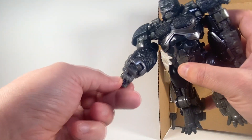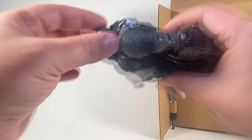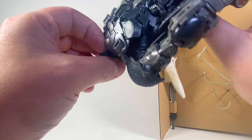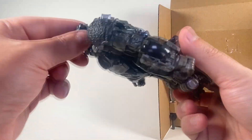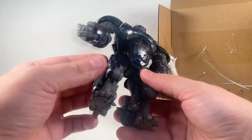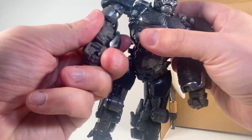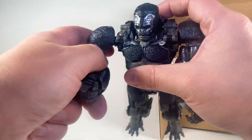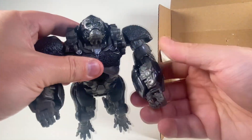He's got individual little fingers — two right there, which is really cool. He's got battle damage on the back, so that's probably for robot mode. His head is kind of hollow, which sucks, but whatever. I want to see if he can do the gorilla thing — yeah, you can do the gorilla thing.